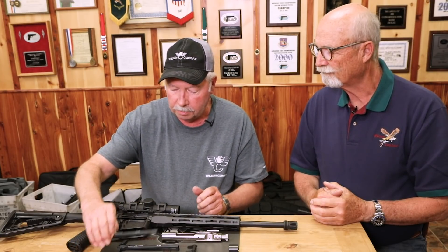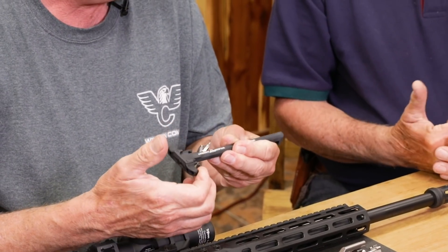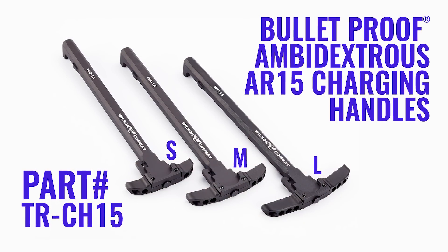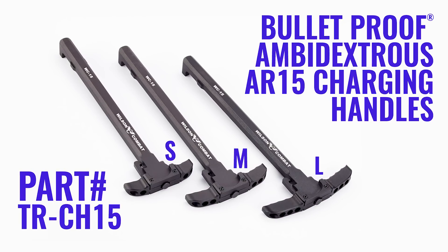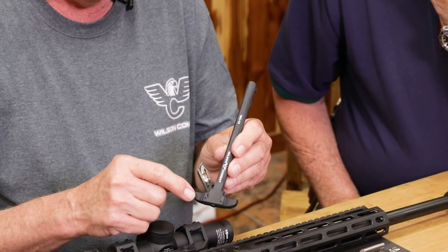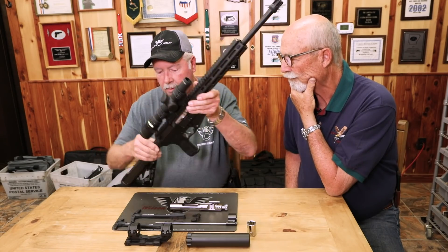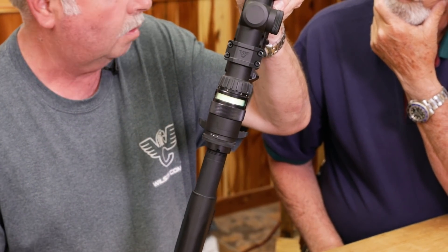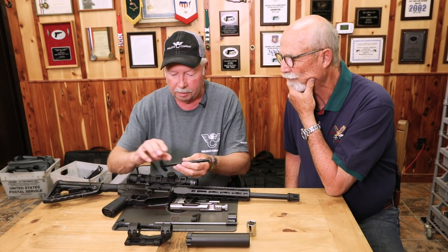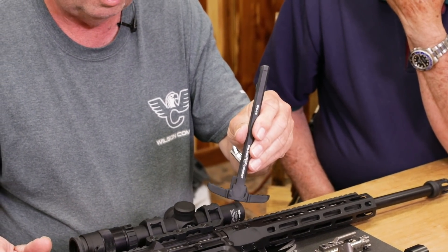We've got new charging handles. We've got them set up so you can operate them from either side — it's basically ambidextrous. We have them in three different sizes. You and I prefer the small one like this, but a lot of people prefer much larger ones. So we've got the small one, the medium size — which I've got installed on the rifle here — and then what I'm assuming is probably the three-gun model, the Papa Bear, with the huge wings on it.